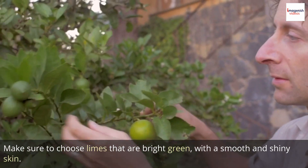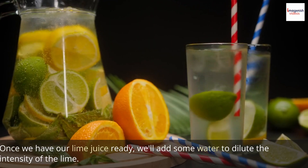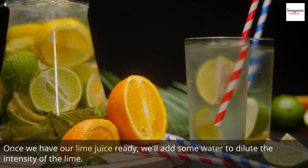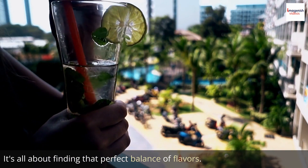Make sure to choose limes that are bright green, with a smooth and shiny skin. Once we have our lime juice ready, we'll add some water to dilute the intensity of the lime. It's all about finding that perfect balance of flavors.